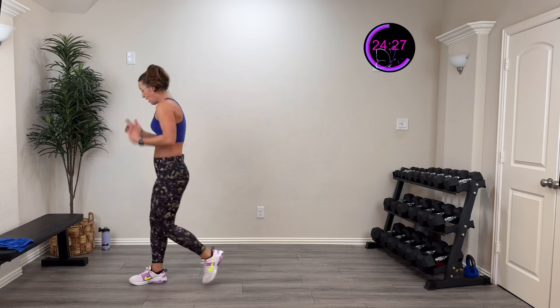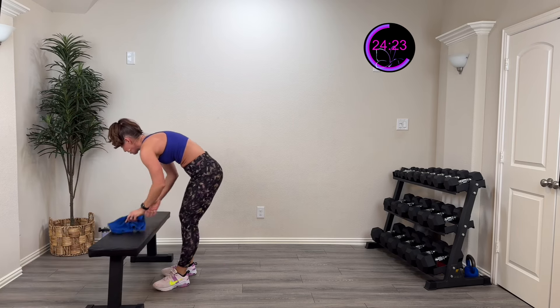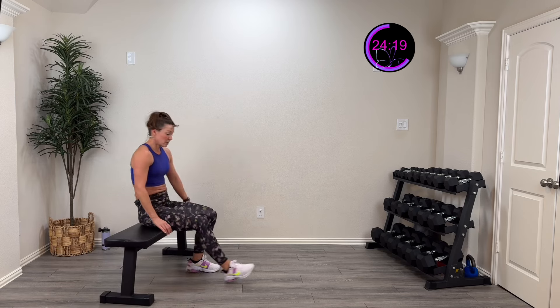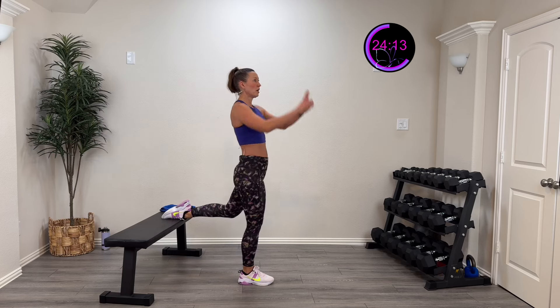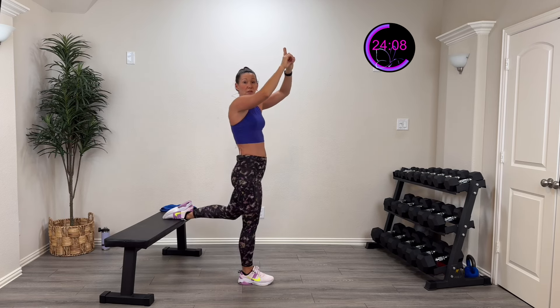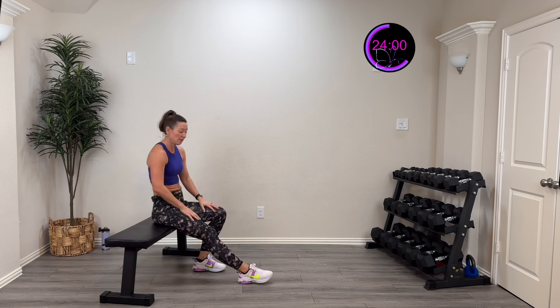Three, two, one, rest. Okay — it's a back step lunge if you don't have a bench. Nice tall trunk, because we're going to do a lean-over variation after this. If you have a chair or bench, put your foot out and place your toe laces right on the bench. Nice tall trunk — go as low as you can, pressing through that front foot. That's how we do this — right, left, right, left.